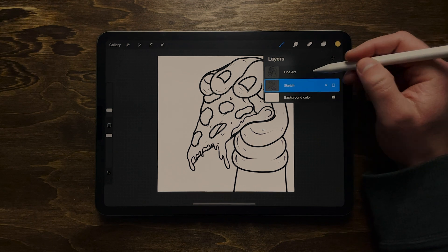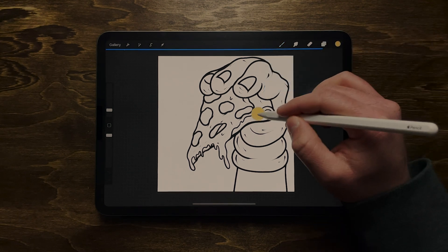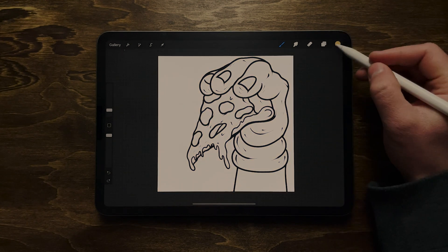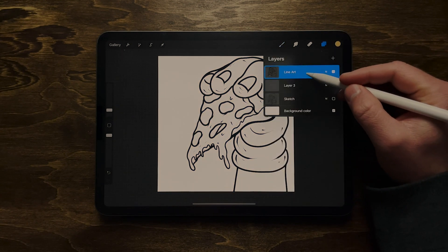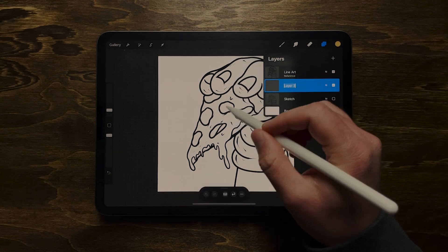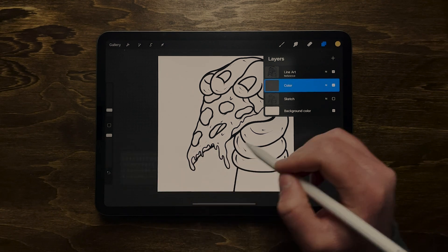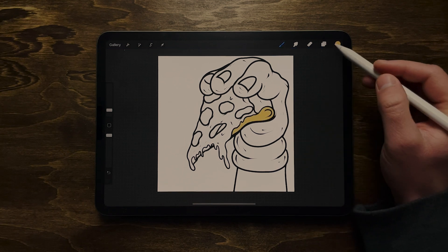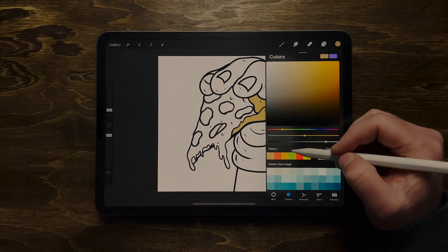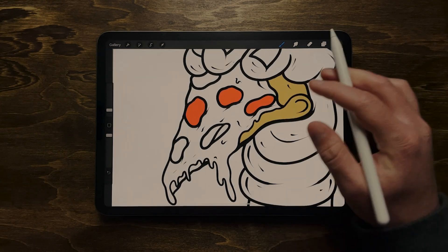Here's the reference layer. I'm going to create a new layer to use as my color layer. If I drag color into the lines without it set up, it won't fill properly — that's because I need to turn my line art layer into the reference. Click on it, tap Reference, and now when I go back to my color layer I can easily drag color into the lines and it will fill that shape. This is the easiest way to color and I highly recommend it.